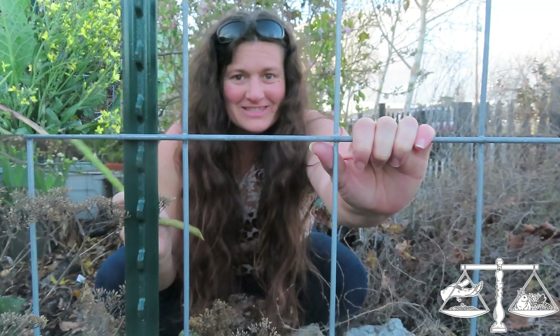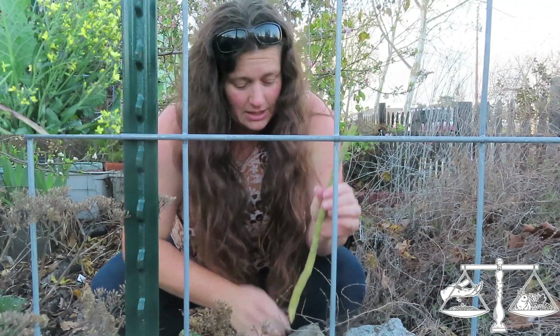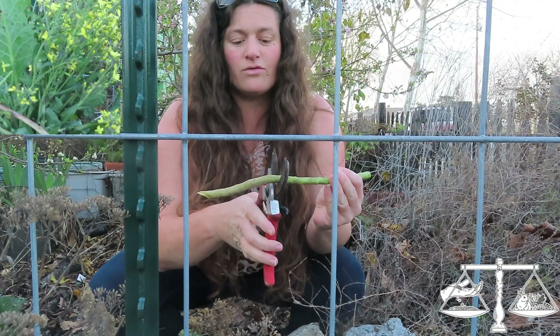These are tree collards - I think I forgot to say that in the beginning. For these, you could stick the whole thing in just like I did, but I'm actually going to do several different ones. I'm going to cut it into three pieces.